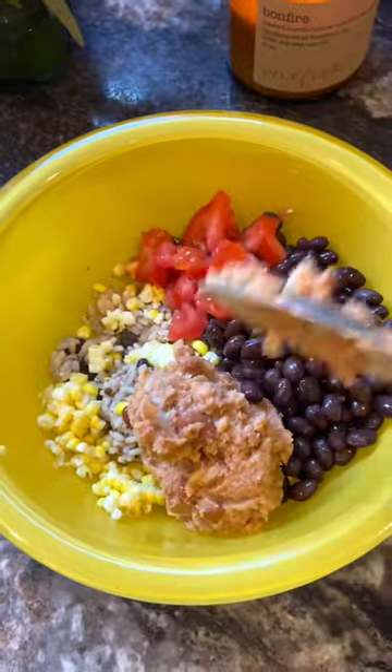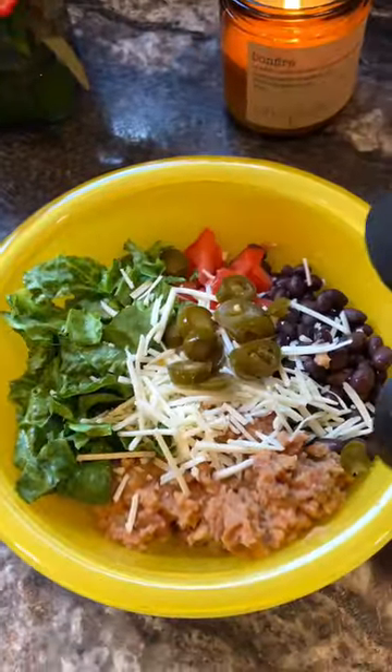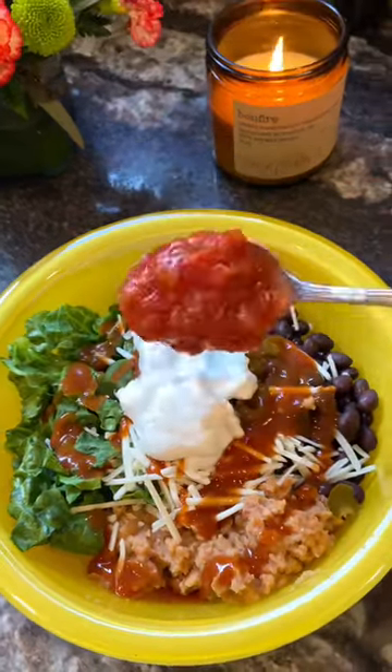Bread beans are my favorite, so yep. Can't forget lettuce, vegan cheese for sure, taco sauce, vegan sour cream, some salsa.